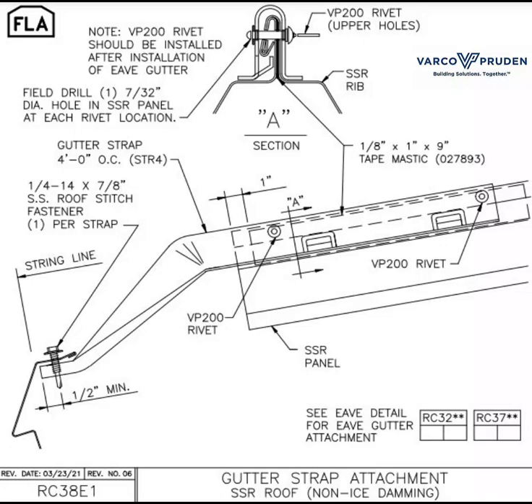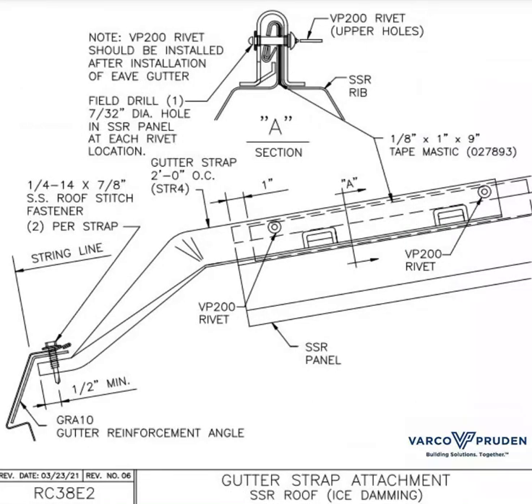On this detail, your gutter straps go every four feet, and the outside edge of the gutter strap only gets one fastener. In areas where ground snow load is 20 pounds per square foot or greater, we call these ice damming conditions.